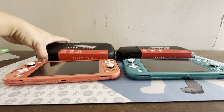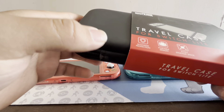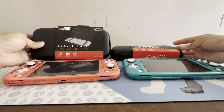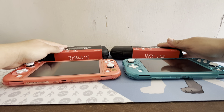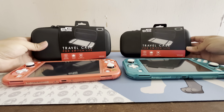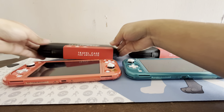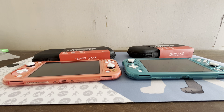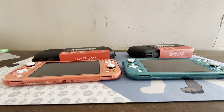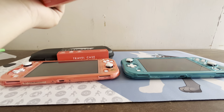Today I want to talk about these traveling cases for Nintendo Switch Lights from Five Below. These cost about five dollars, and sometimes you get two for five dollars if they're on sale. I like to buy these for my Switch Lights because they're not too expensive. I usually carry one in my backpack when I go places, just in case I travel somewhere.